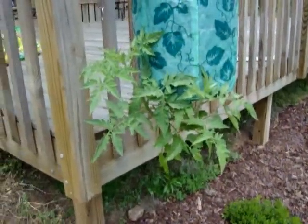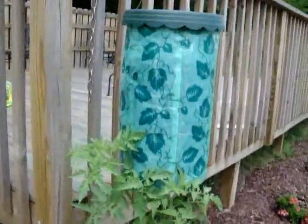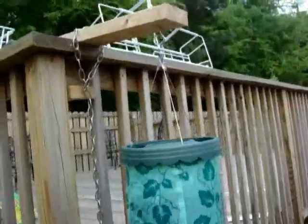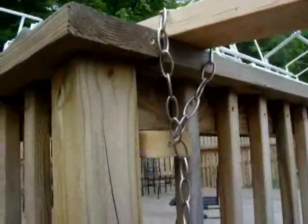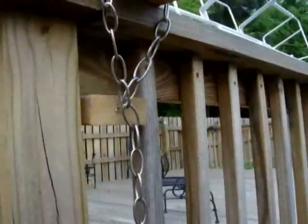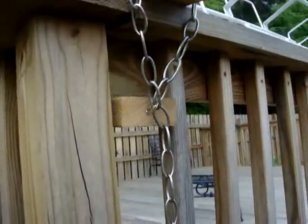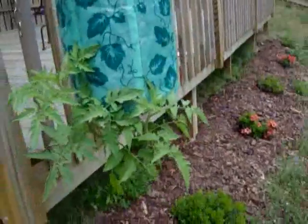Hey everybody, this is Robert from RobertTGasmerson.blip.tv. Today's project: I'm going to move this hanger — a hanging upside-down tomato plant. My little contraption up here is not holding too well, and I want to move it before that hook gives way. It looks like it's going to give any minute, and I really don't want to have this plant fall and break my tomatoes.